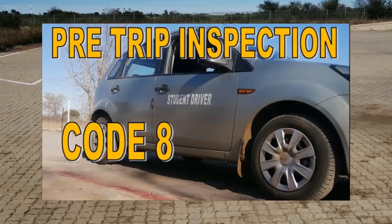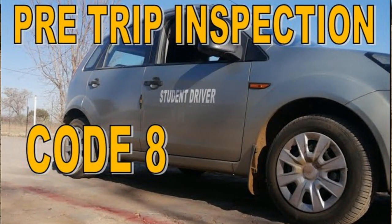First you will be instructed to do the pre-trip inspection. First the outside inspection, followed by the inside inspection.